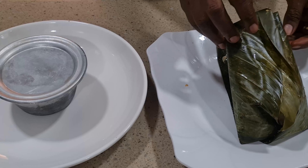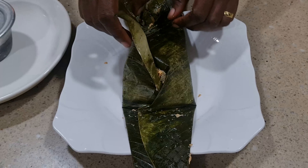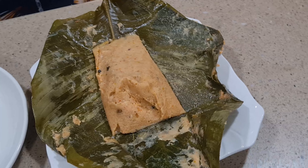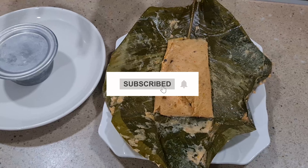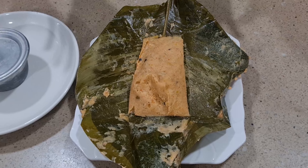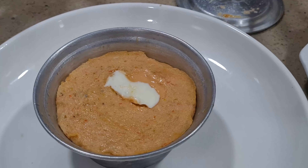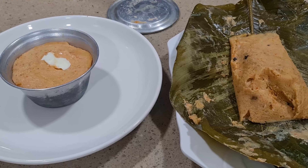The moin moin has cooled, so I'm now unveiling it. In fact, the aroma of the leaf itself is something else! You can see our leaf moin moin — see how beautiful it looks. Now let's move over to the cup one. Oh, what a beauty — can you see? I tell you, if you make moin moin like this you will keep calling me and thanking me. So this is what we have — so good to go, yummy! We are done and I will see you in my next video, bye!